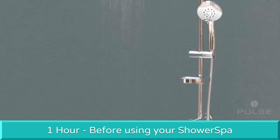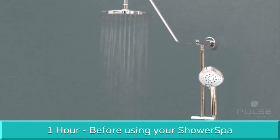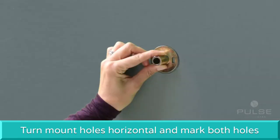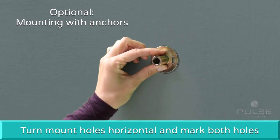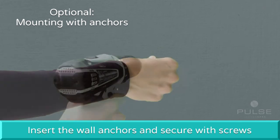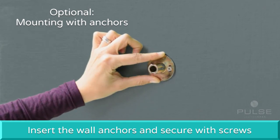To ensure proper adhesion, allow one hour before using your shower spa, or 24 hours to be completely cured. To secure the lower mount with permanent wall anchors, turn the mount holes horizontal and mark both holes. Drill an inch and a quarter deep using a quarter-inch tile drill bit. Insert the wall anchors and secure the lower mount with the provided screws.